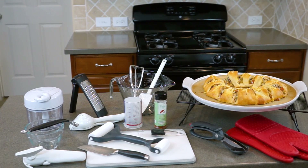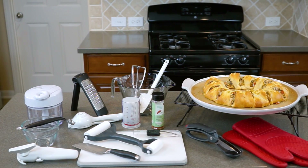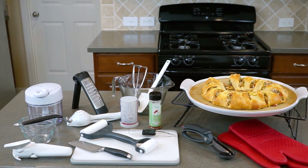Mmm, tasty! Happy cooking. These are all the products that were used in today's recipe. If you see something that you would like in your kitchen, please click on the link above. And don't forget to subscribe so you can stay up to date with my latest videos.